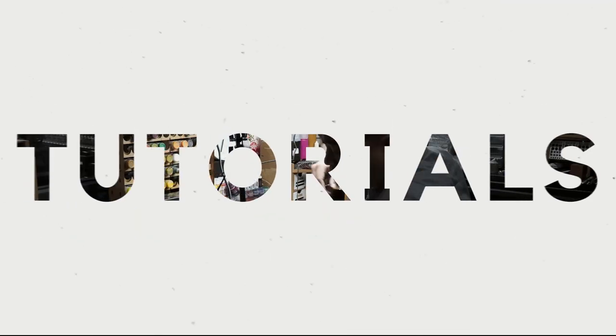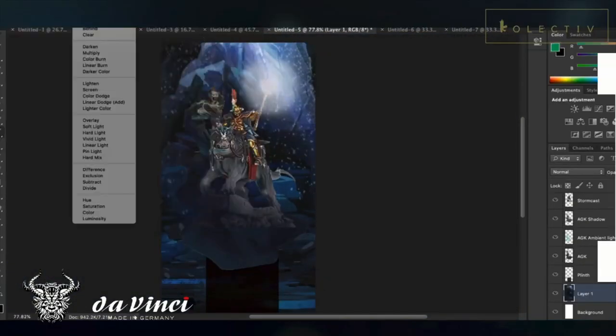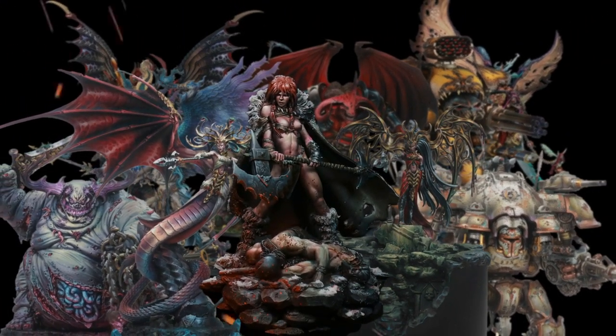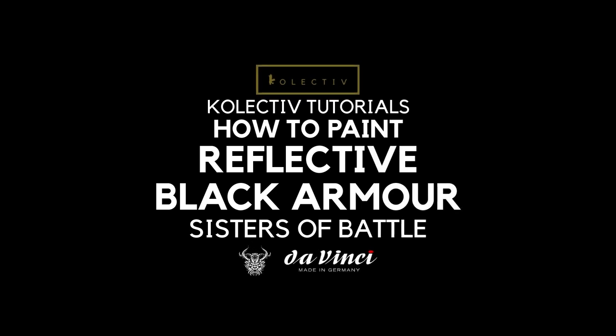Let's paint reflective black armor today. Welcome back to the channel, collectors. You are painting black armor that's reflective for Black Nampla or Scissors of Battle, so this is the video for you.